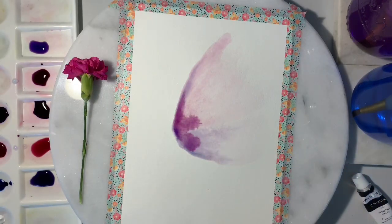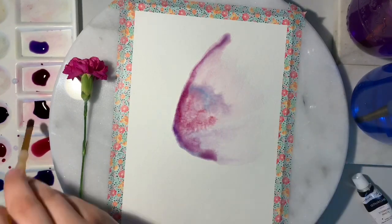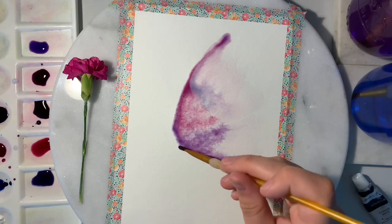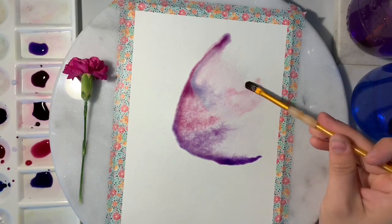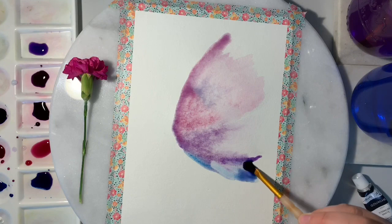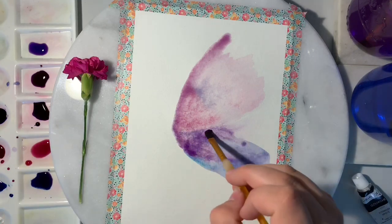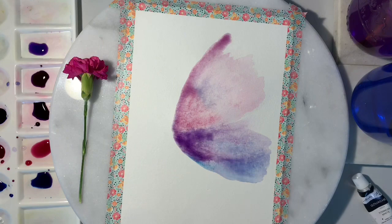I'm going in with a bold shade right near the body of the butterfly. This will lighten up quite a bit once it's dry, so don't be afraid of how dark the color is. I'm just creating the basic shape of the wings with this underlying base color.